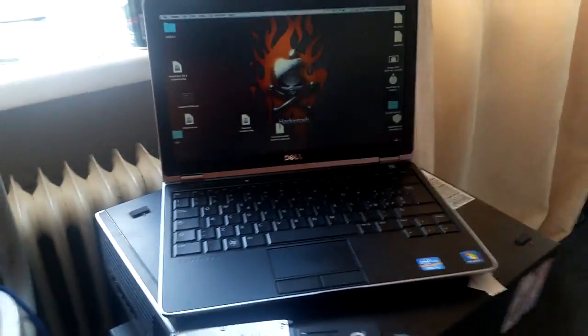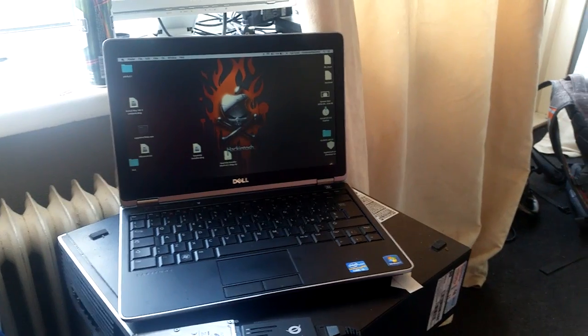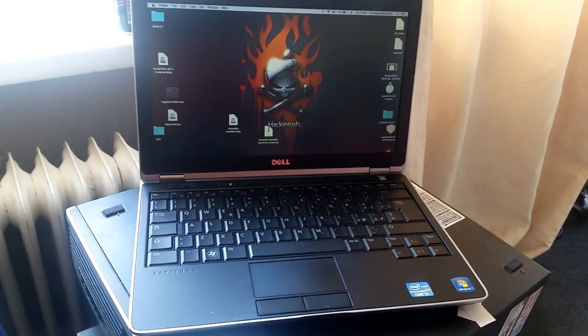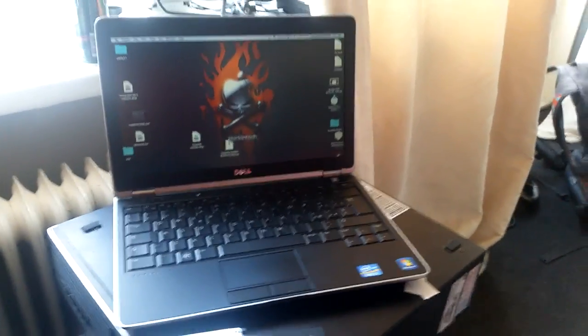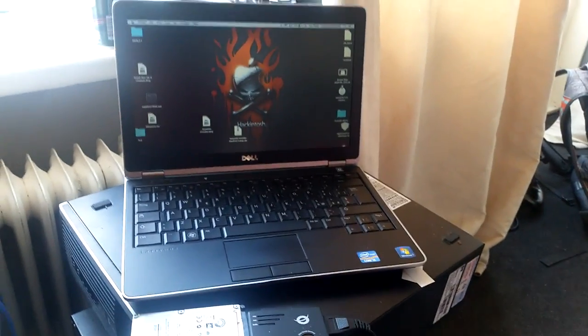Well guys, I hope you liked my video and there's going to be some more videos. I have another Latitude, and I'm also going to do a video about the E6430, which this is also possible on. Almost like this. See you guys. Bye.